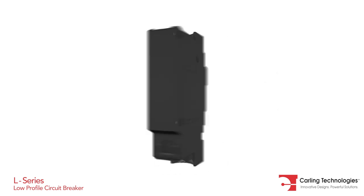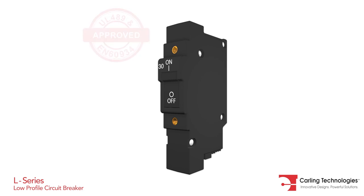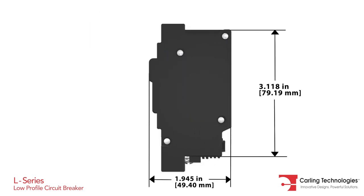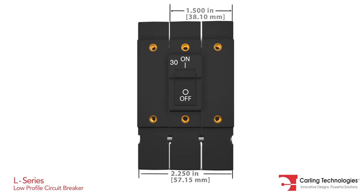The L-Series provides best-in-class performance and is the lowest profile hydraulic magnetic circuit breaker with flush mount actuator available in the market today. The slick design complements the overall spatial objectives required by systems designers and is optimized for zero-U applications.